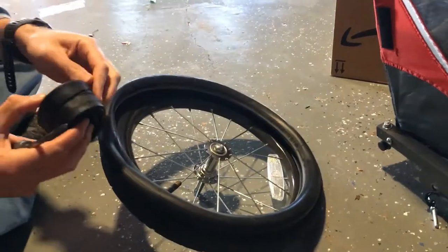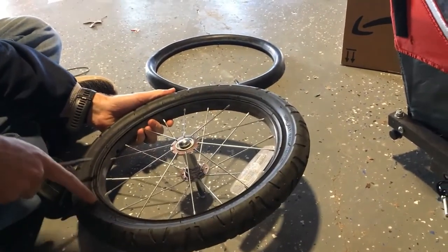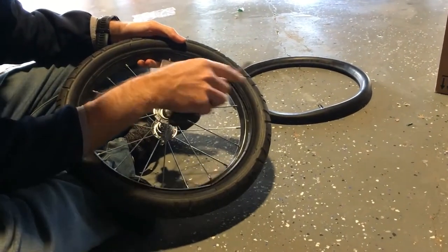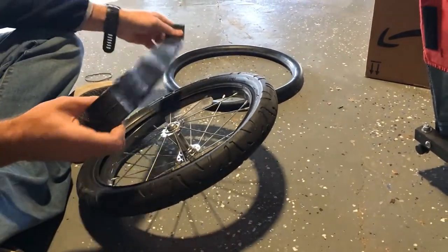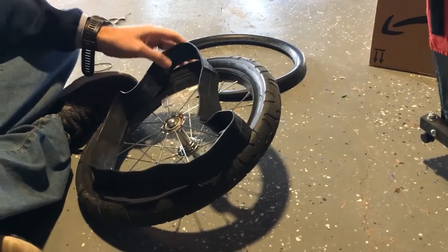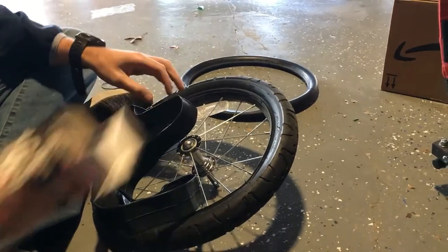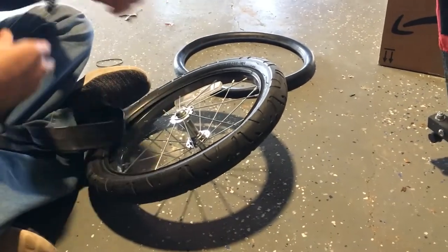I've got the new tire tube here — 16 inches. You can see the type of tire you've got. Look on the tire and you'll find the diameter. You can see it says 16 inches — 16 by 1.75. You just find a tube that matches that. This one says it's for a 1.75, and the box says 1.75 to 2.25. So the tubes are flexible depending upon what you're trying to do. We'll take the cap off the tube.